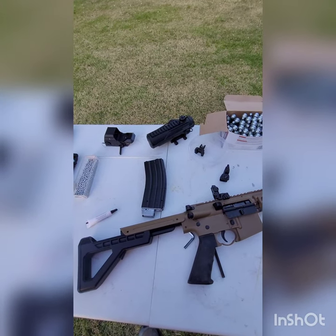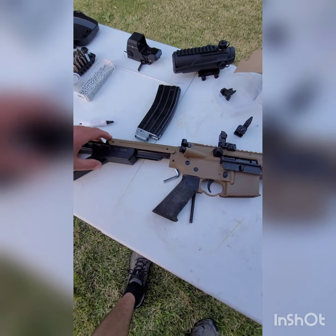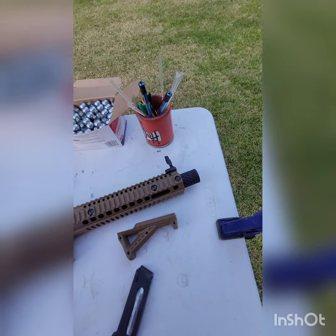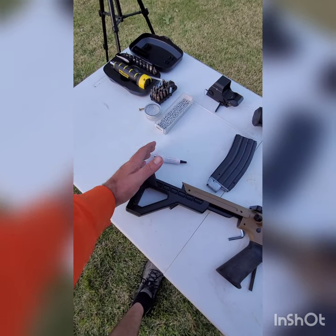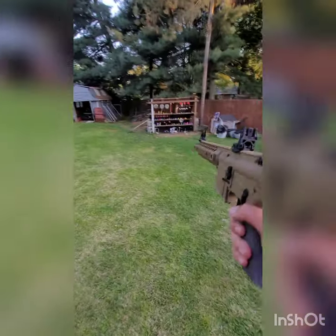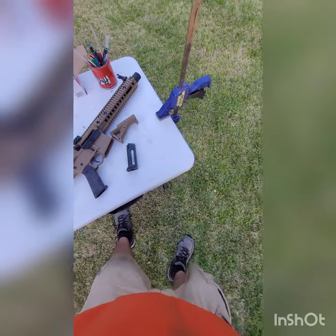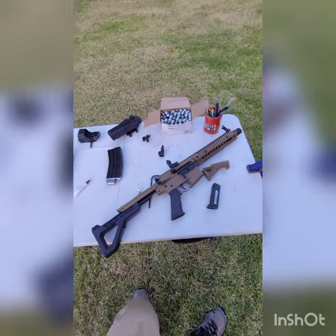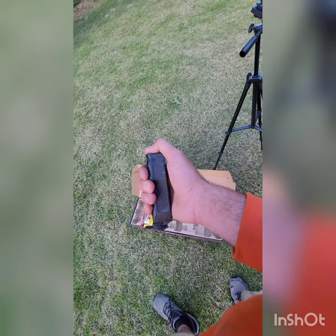Had to sort out the grip. The stock's not bad. I'm 6'2" and I kind of wish stocks had more adjustability — I love a cheek riser. I usually end up crooking into the top of my shoulder, which is how a lot of my rifles are. Honestly I'm just trying to think of things to complain about because I smile every time I shoot it. In the box also came a little mag loader — I've never used it, not once.